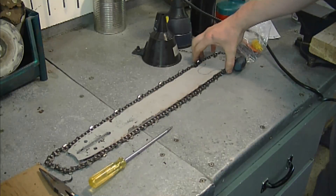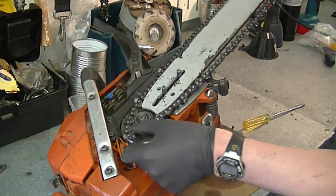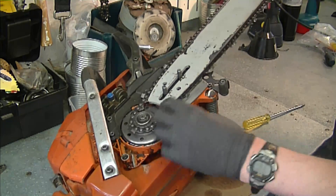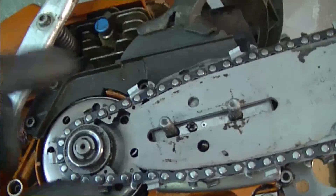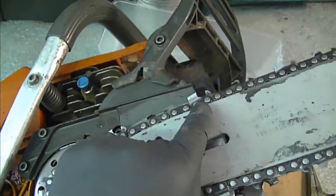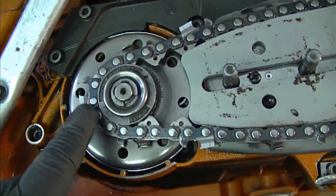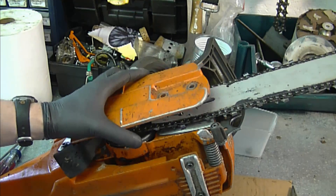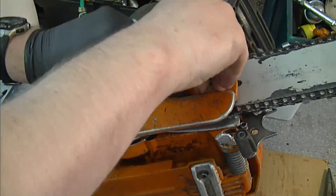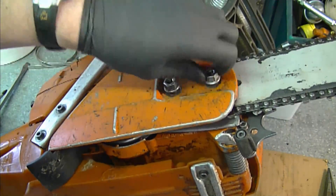All that's left to install is the bar and chain. Grab your bar and chain together — you may want to wear gloves. For those who aren't familiar with this, make sure the teeth are pointing toward the front of the saw, that it's back into the adjusting pin, and that the chain is correctly on the sprocket. Install the clutch cover and tighten up the two nuts — make sure they're very tight.